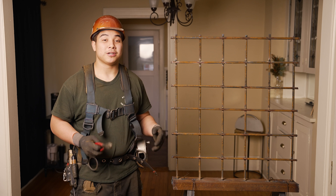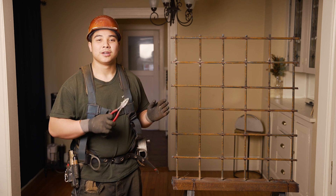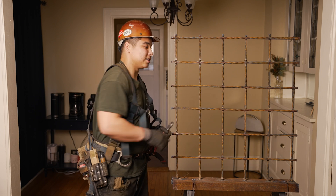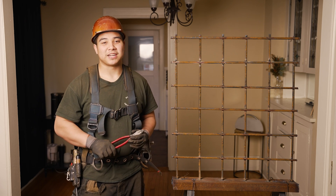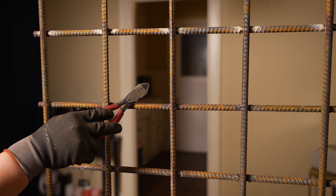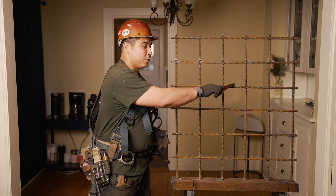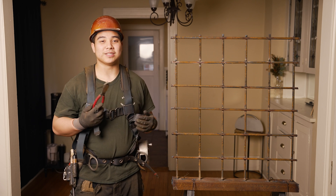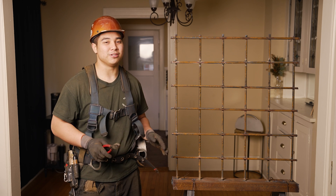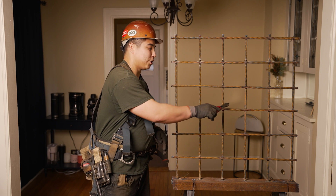When you tie a rebar, you're going to want to read it because it does matter which direction you enter through the cross. Here's where the rebar crosses — think back to math class: there are four quadrants: quadrant one, two, three, and four. You're never going to enter through quadrant one or quadrant two because it's just very uncommon and awkward. So you're always going to enter your wire into quadrant three or quadrant four.